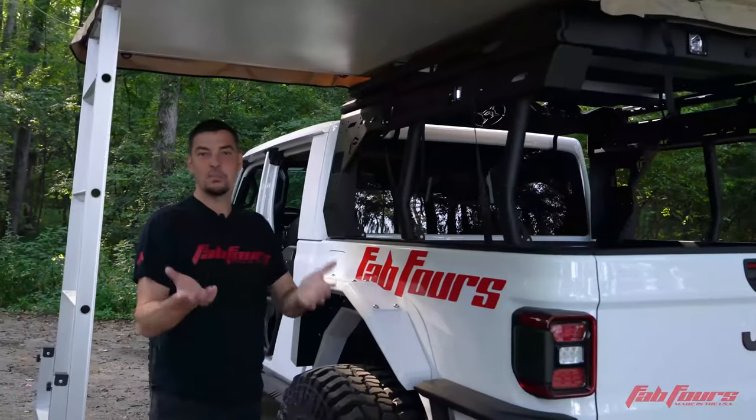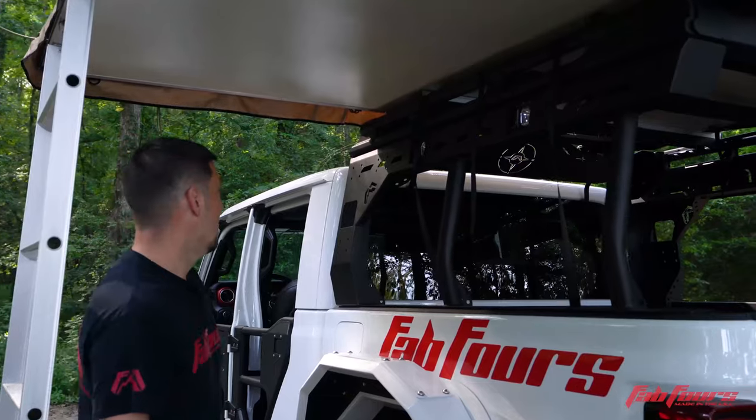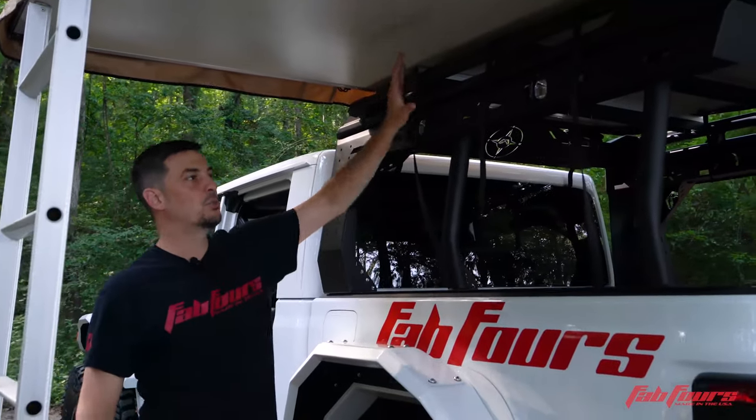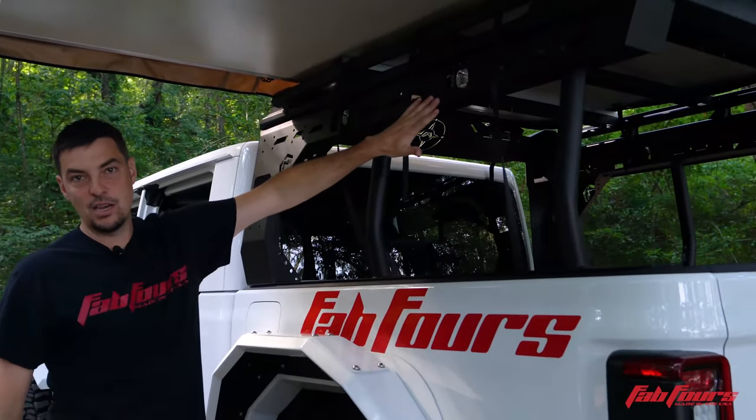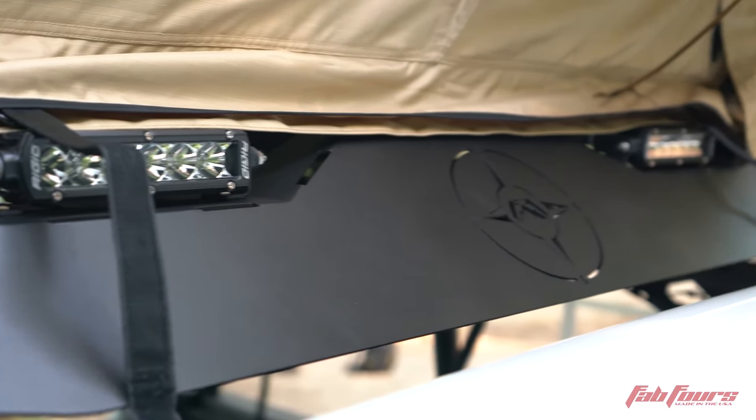Gen 1 — what you see is what you get. You add the light separately, but it's got a top rack on top of two side bars.